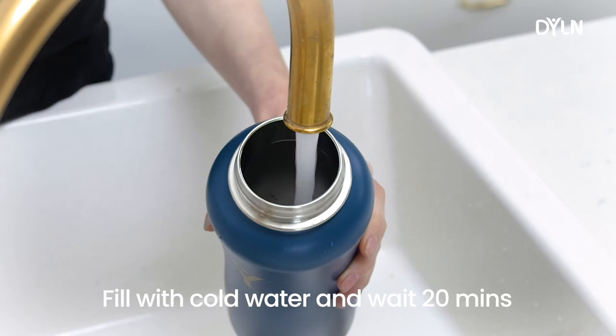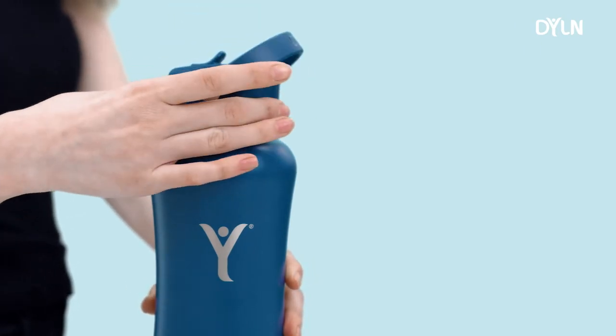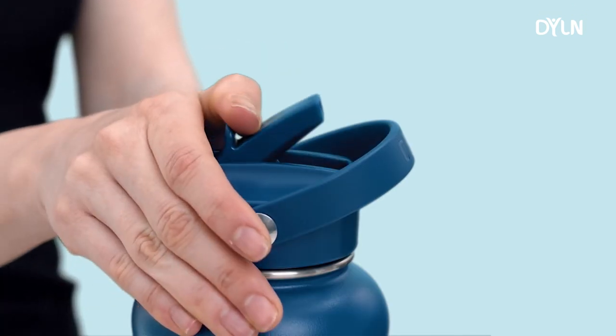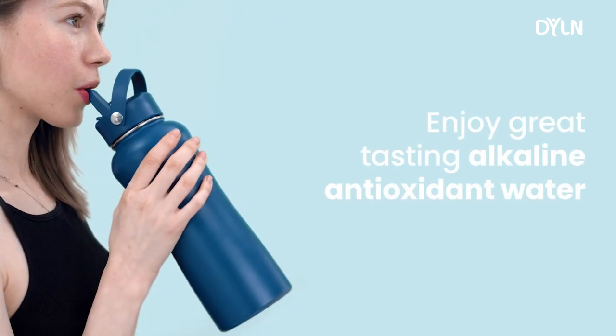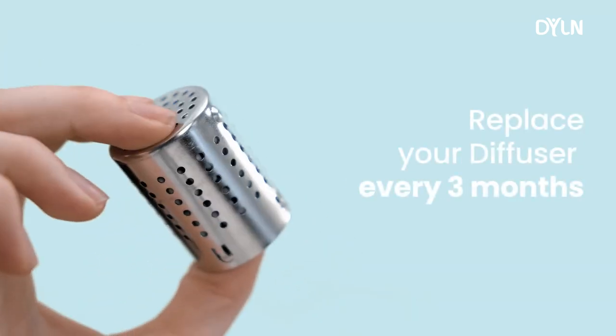Fill your Dillon with cold water and wait 20 minutes. And you are ready to enjoy great tasting alkaline antioxidant water, without plastic bottle waste. Remember to replace your diffuser every 3 months.